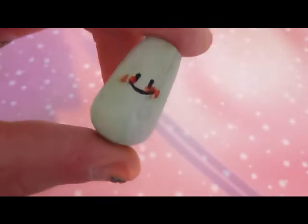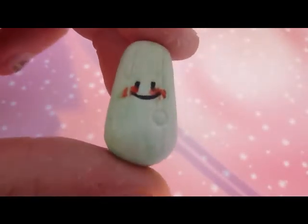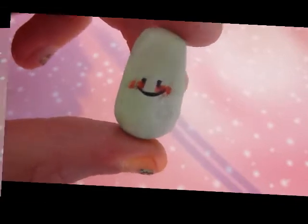Hi guys, this is MyClayChans here and today I'm going to be showing you how to make this rosy red cheeked courgette.